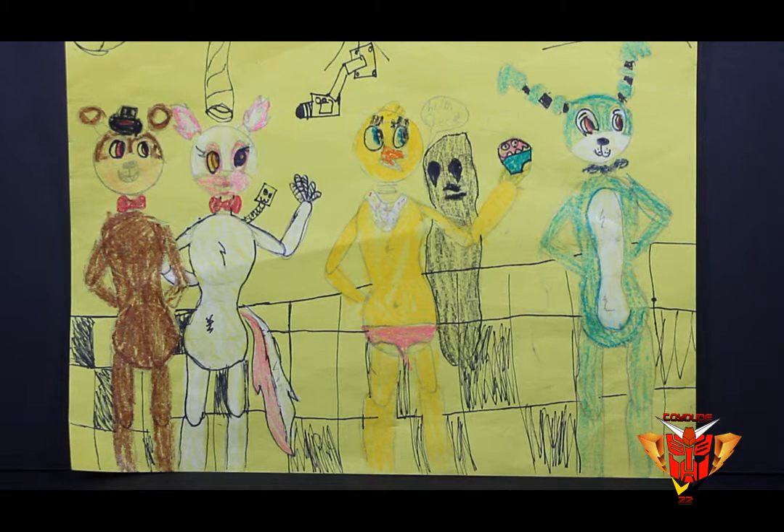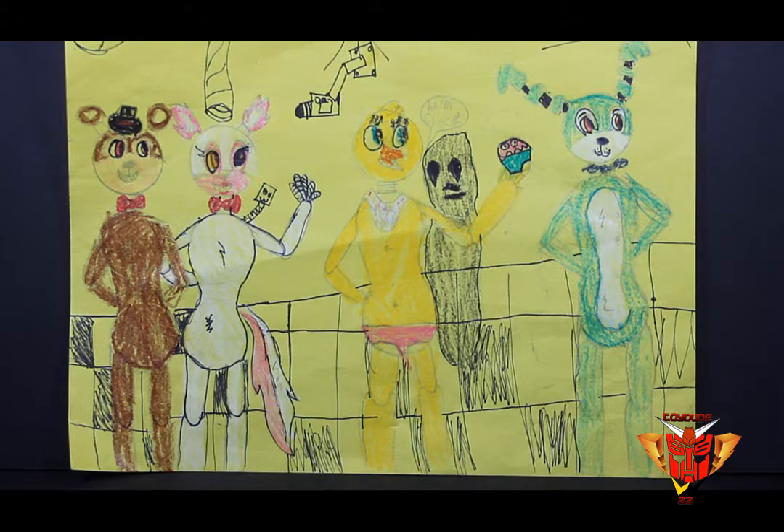It was pretty hard to get the boys' torso to be a little bit wider so they actually looked like boys. Chica's eyelashes were pretty hard, but Chica was actually the easiest in this picture because she's basically just a chicken. The cupcake was a little bit easier because I used sharpie to outline it and it just made it pop. I also used sharpie to outline most of Mangle, and it was really fun to do this drawing.